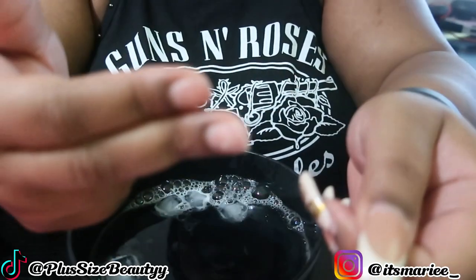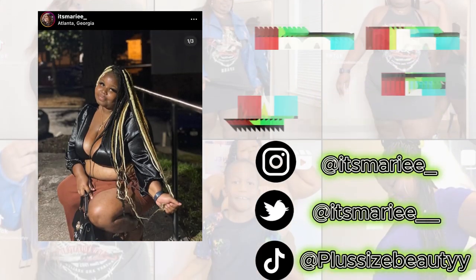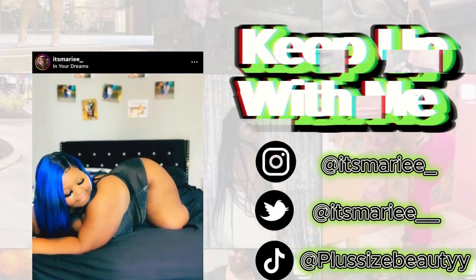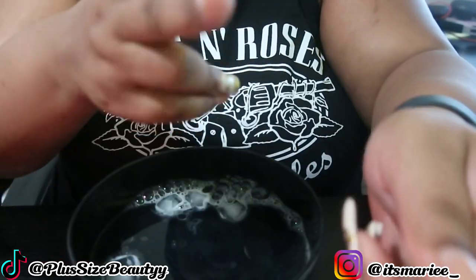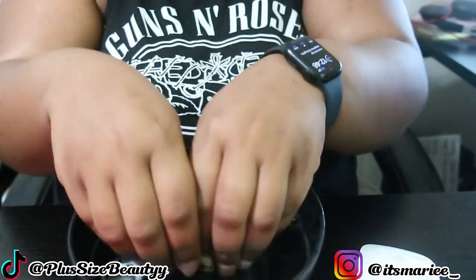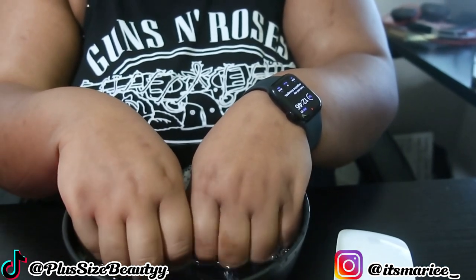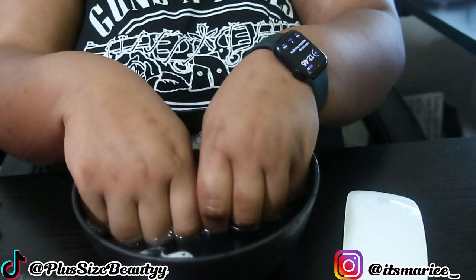If you want to know how to take your nails off without using any tools, nail polish remover, or acetone, I got you covered. Keep watching. Get your nails off at home using household materials. The only thing you will need is hot water, a bowl, olive oil — any type of oil, canola oil — and Dawn soap. Let's get into this video.